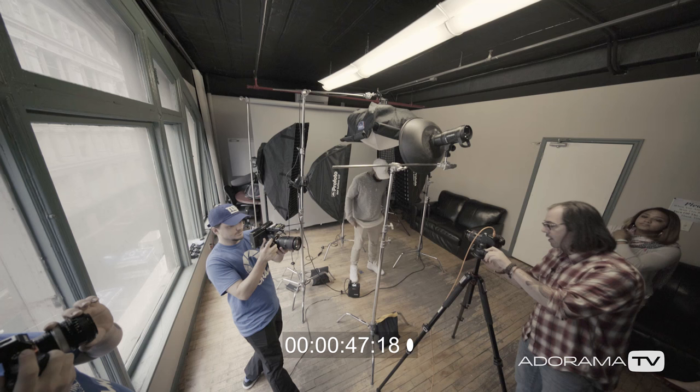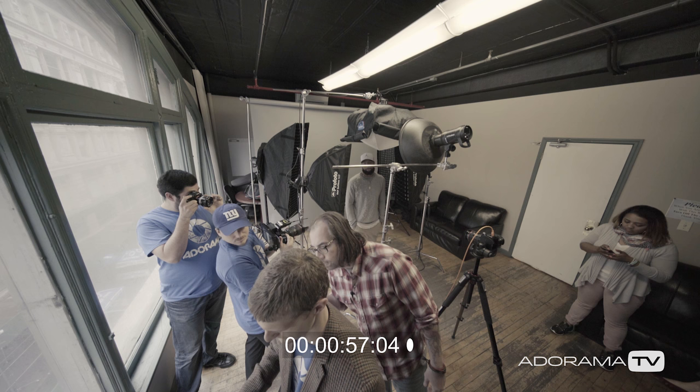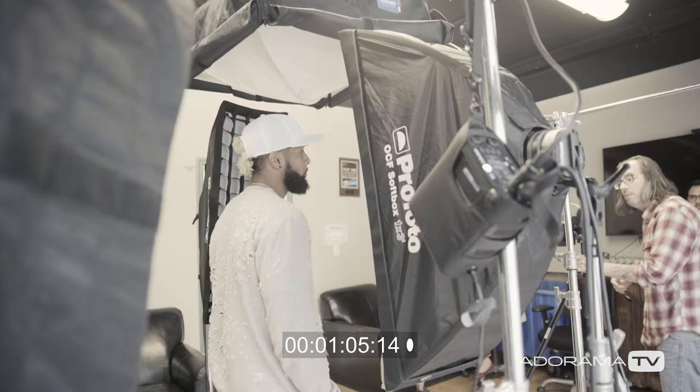Let me do a quick test shot to make sure it's going to look okay, and then we'll get right into it. That's nice. Hold that. Let me just take a quick look. Let's have you take half a step back so you're getting a little bit better light.